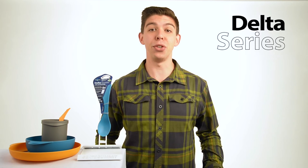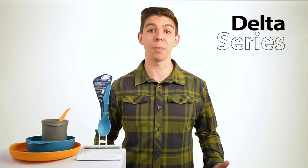Our reinforced polypropylene Delta Series crockery and cutlery is specifically designed for outdoor enthusiasts who need durable, functional dining ware that will stand up to years of campsite use.